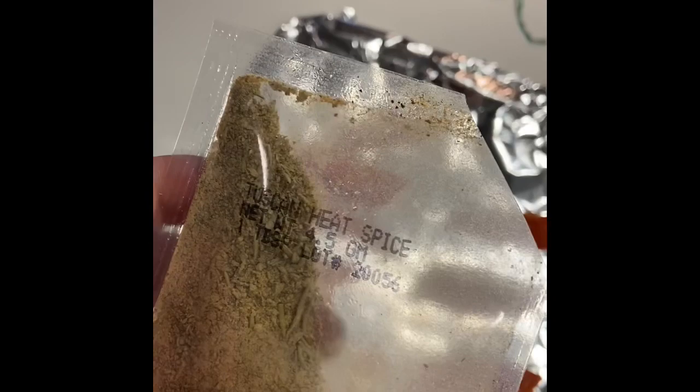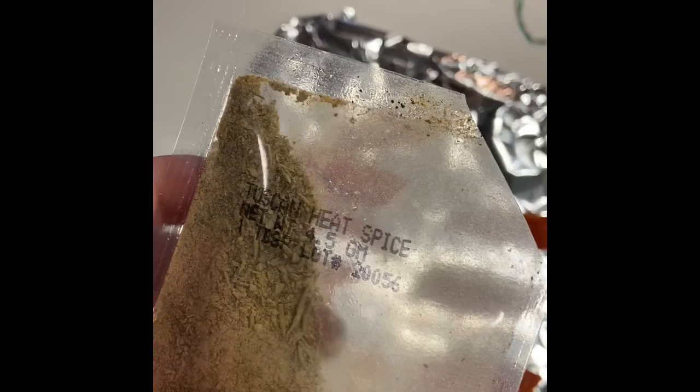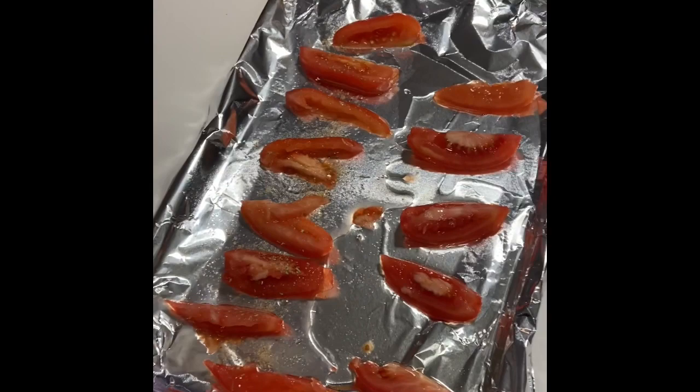Then you want to take some of that spice that you chose — I chose Tuscan heat — and just kind of drizzle it on. You'll use the rest later, so don't use too much.